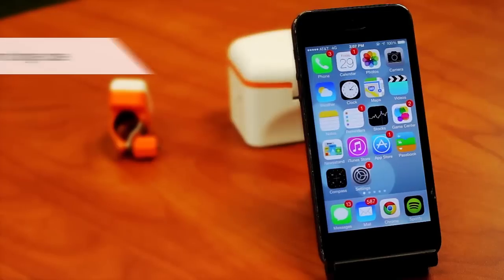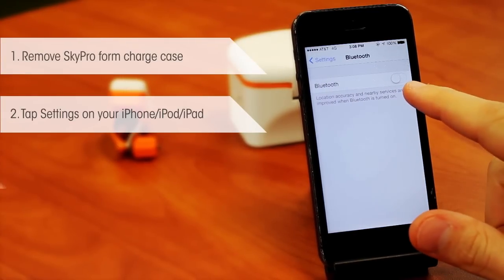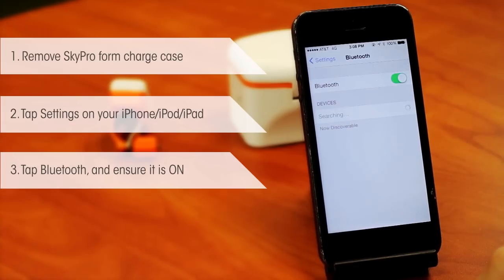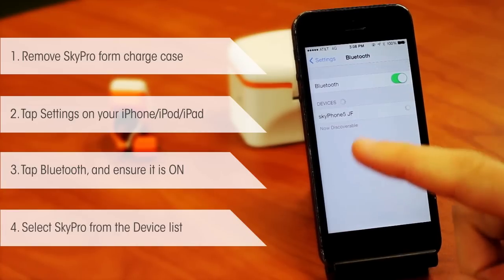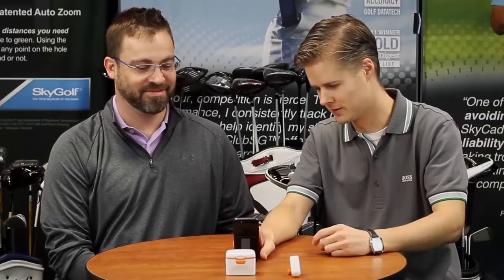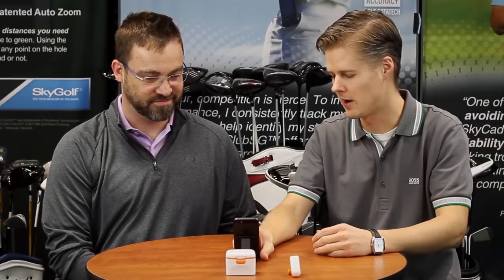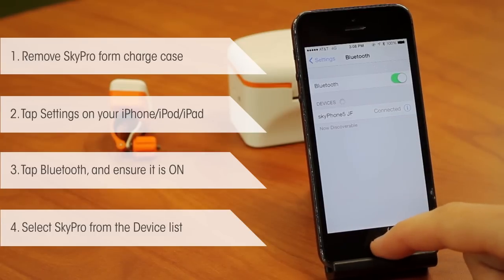It's a pretty simple process. The first thing you want to do is make sure your Sky Pro is out of its case, then jump into Settings and go into Bluetooth. Make sure Bluetooth is on — under Devices the Sky Pro should appear. Tap on it to pair; it'll think for a moment and when properly connected it says 'Connected.'